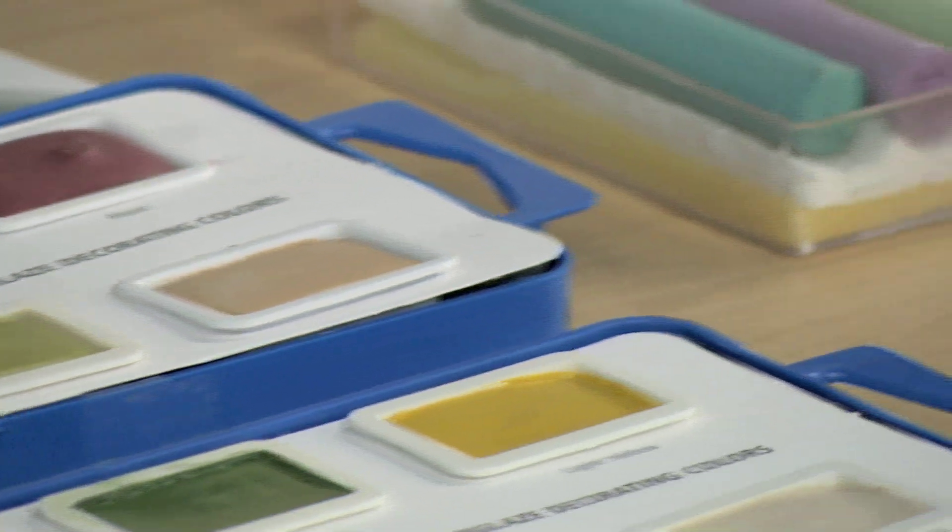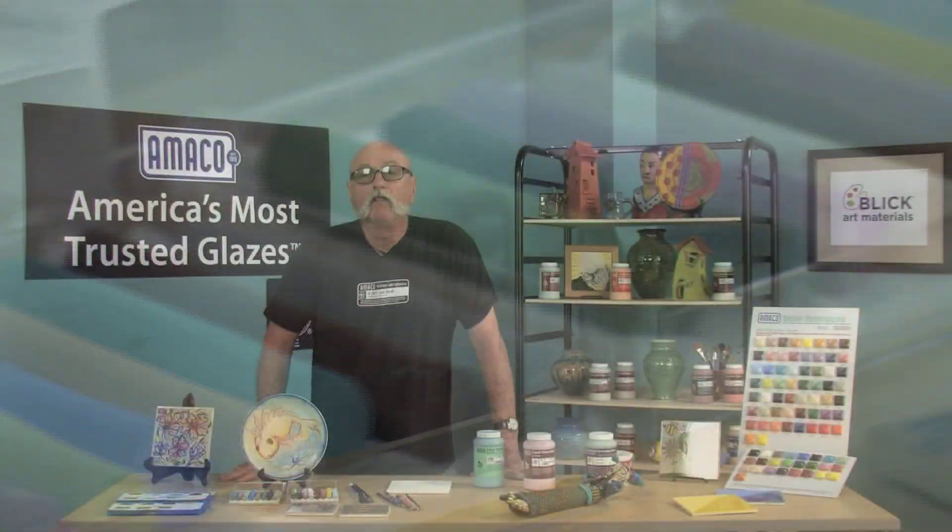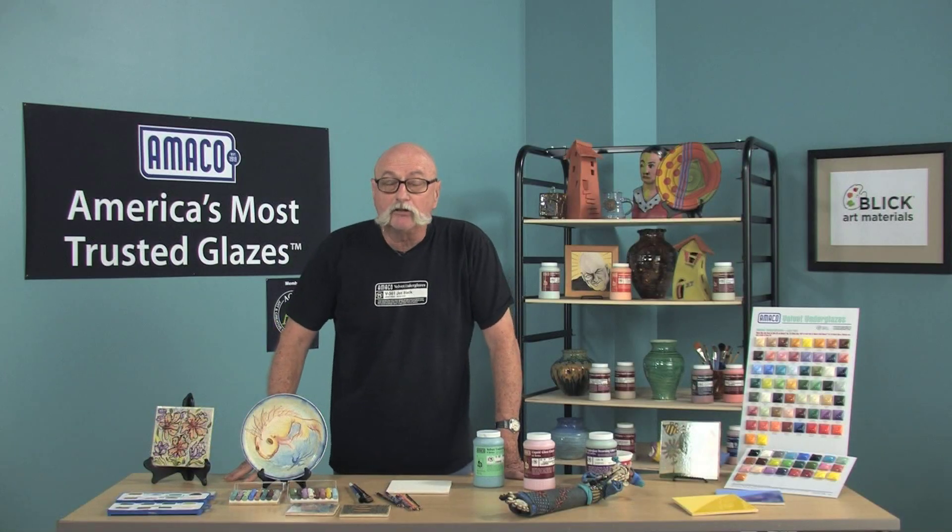I'd like to tell you a little about Amoco underglazes, available from Blick Art Materials. Underglazes give you a great deal of detail control. They can be painted, they can be sprayed, or you can draw with them. They are not glazes, but colored clay.